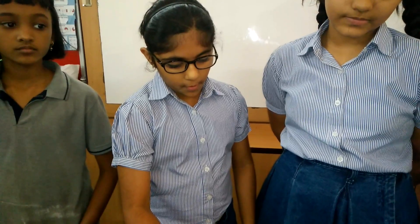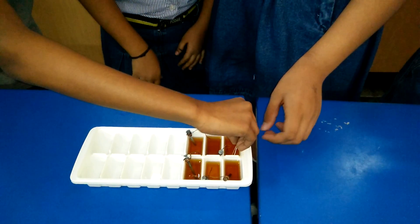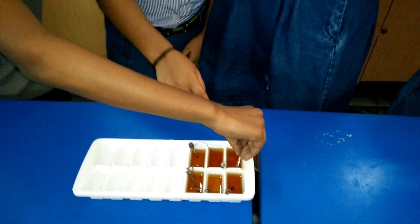There should only be vinegar between the copper wire and the screw. Place one leg of the LED into the well with only one copper wire. Thank you.